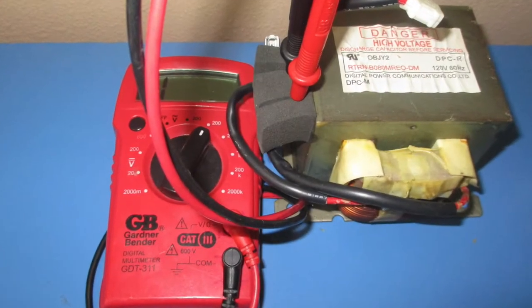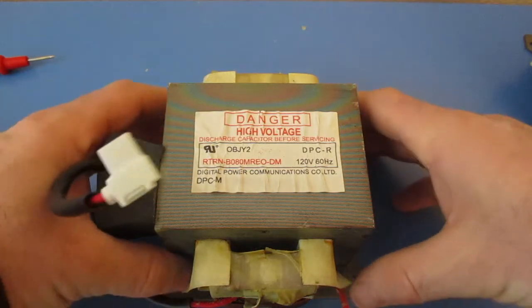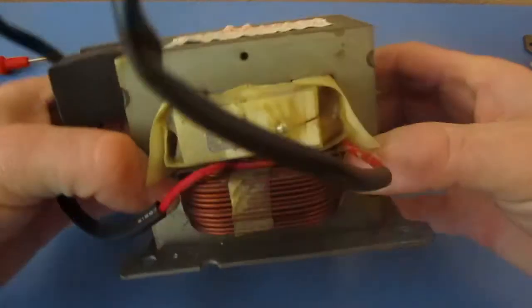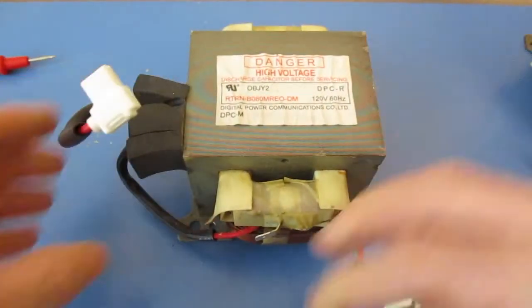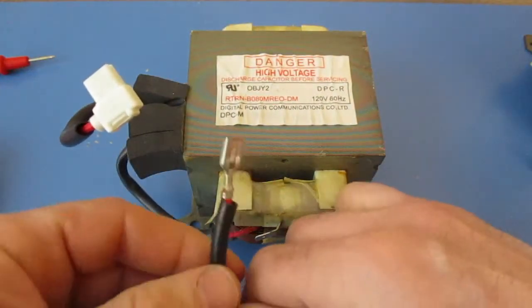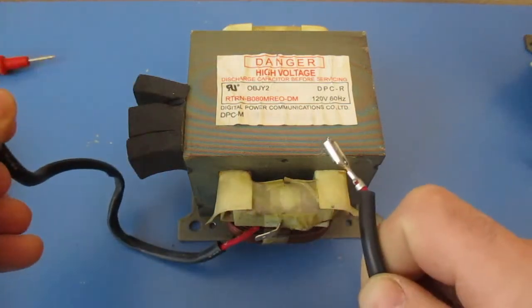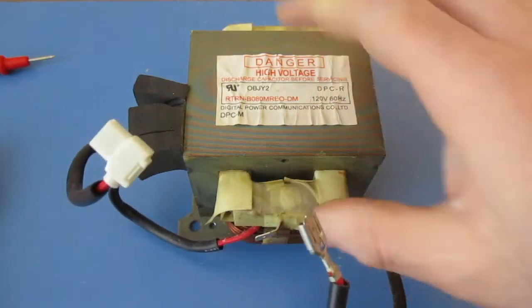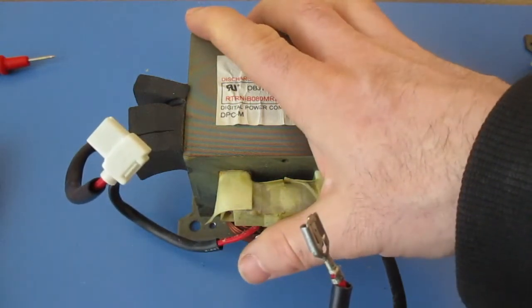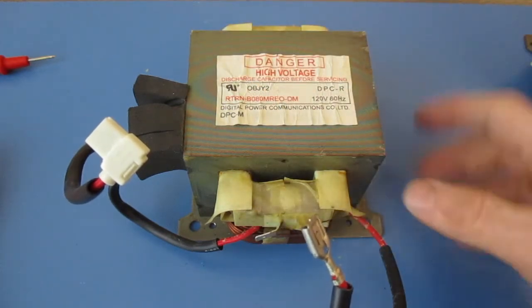Today I'm going to be testing a microwave transformer. If you are unsure of how to remove a microwave transformer, please follow all safety suggestions — I have not gone over any of those in this video. Please be safe. When removing your transformer, there is the possibility of electrocution and people have been known to actually die. So if you are unsure of how to remove the transformer, please allow a professional to do this.